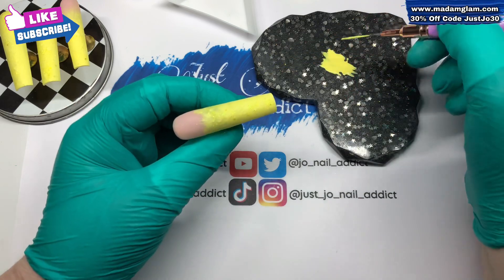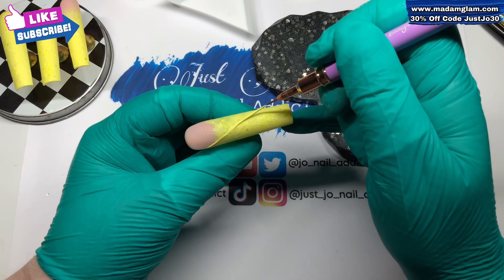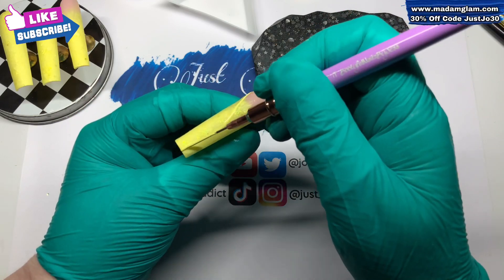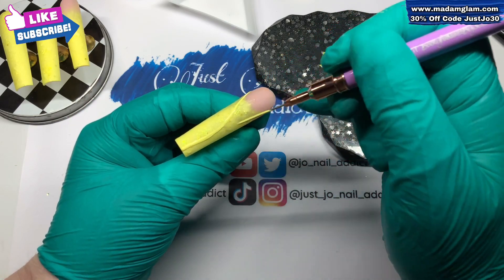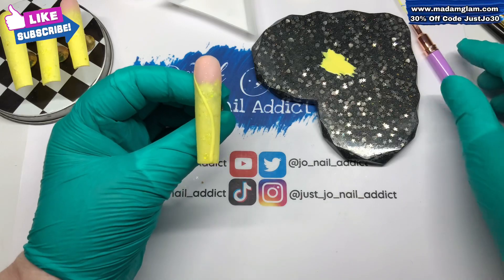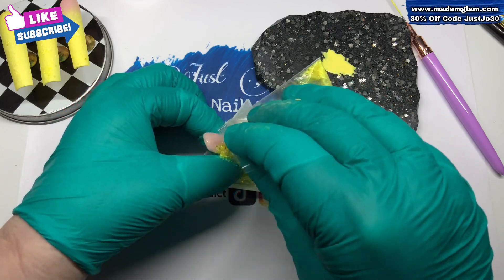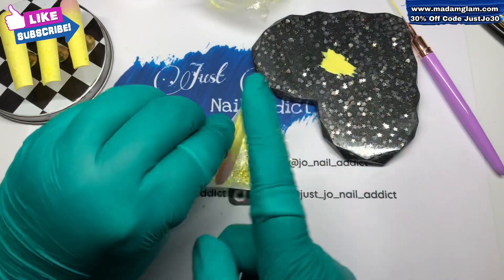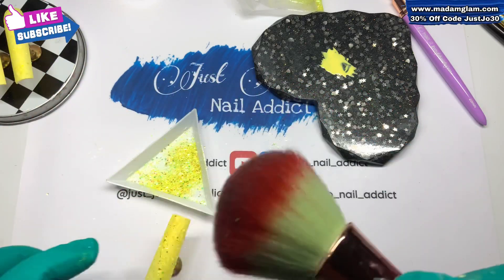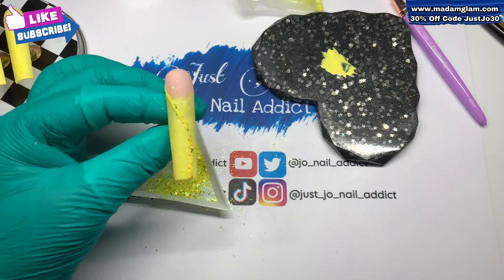On both the nails that look like this we are gonna do a bit of a wiggly line - ta-da, like that! I'm gonna turn it around and go the other way just to make sure it's the same width all the way up. Then I'm gonna go in and tip over some of that iridescent glitter so it will stick to that lovely line, pop it in the lamp to cure, and when it comes out we can give it a good brush off to get all of it off that doesn't need to be on there.